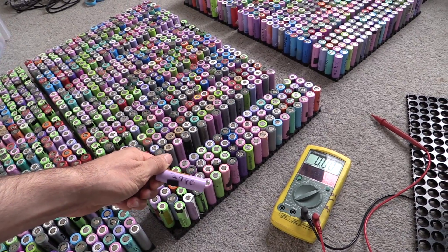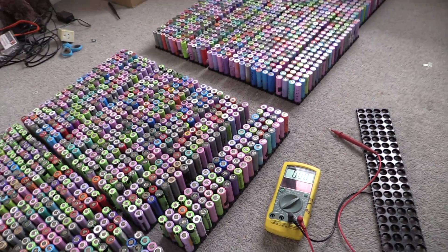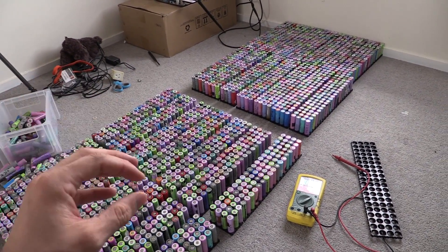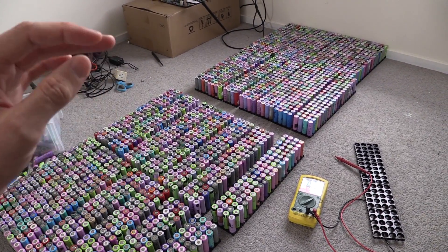This one here is 2940. What we do then is put them in a box — and this is the important thing — put them in a box for at least a few weeks, if not a few months, and then recheck the cell voltages. That'll mean you'll be able to find any cells that are slowly discharging.